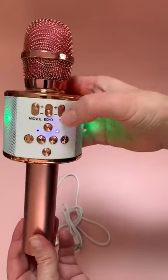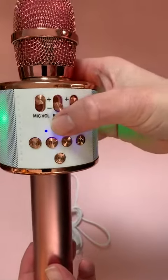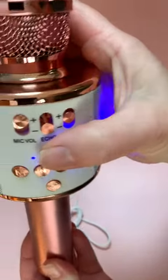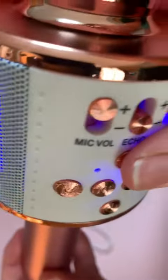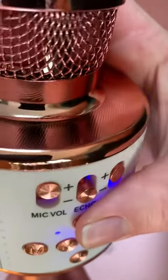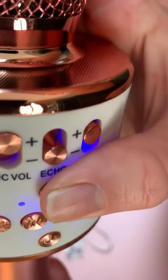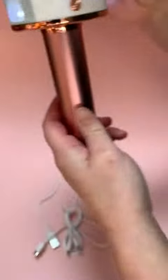Another feature on here — by simply pressing this light button, we can change our voice magic sound. It cycles through magic sound one, two, three, four, and back to normal sound.